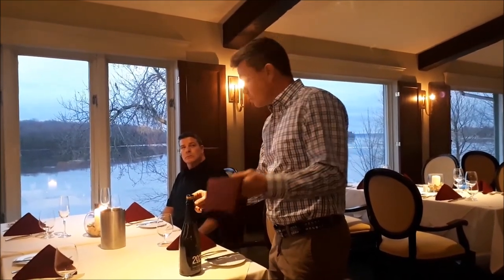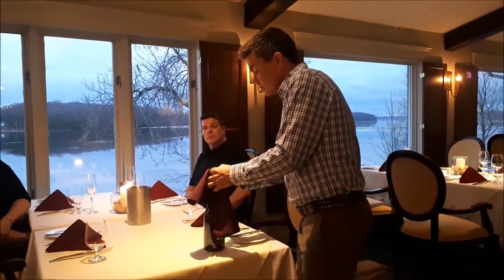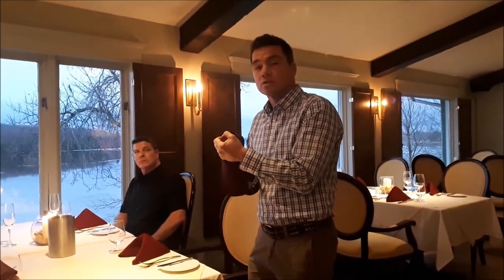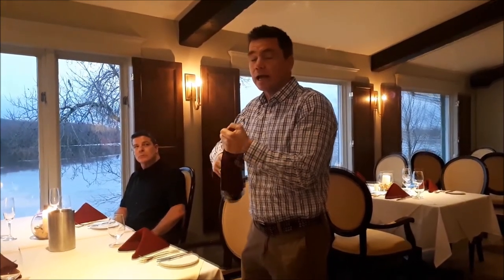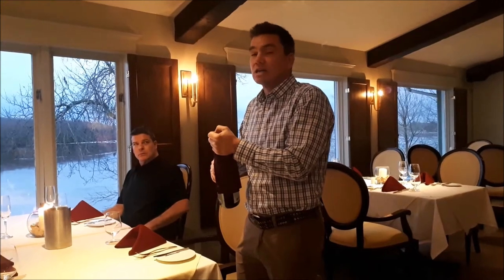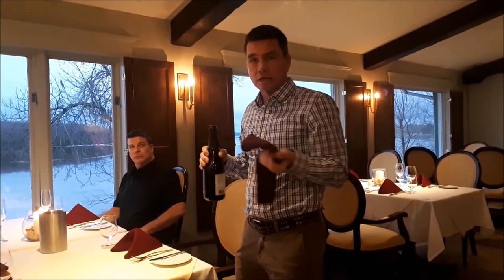You always want to have your napkin close by. There's a little curly cue that you untwist to loosen the wire cage. Then your napkin goes right over the top, and you remove the cork by twisting the bottle — not the cork. Always twist the bottle. If you do it exactly right, when the cork comes out you should only hear a little hiss. It's actually not best to have a big pop like you hear in the movies. To be really professional, you just want a little hiss.